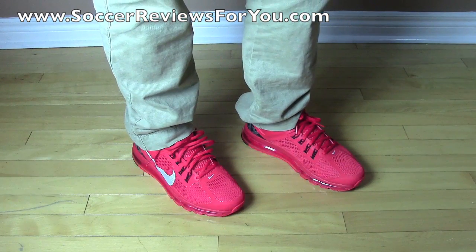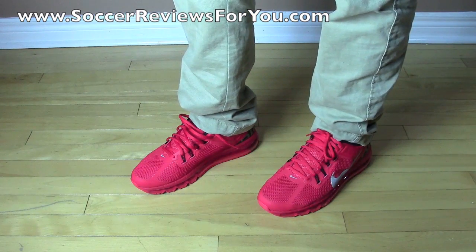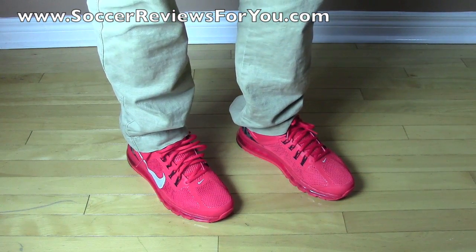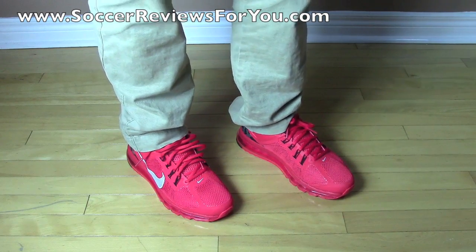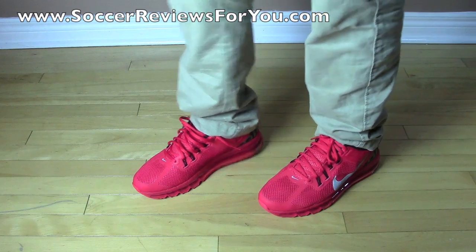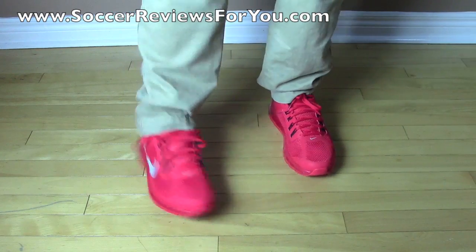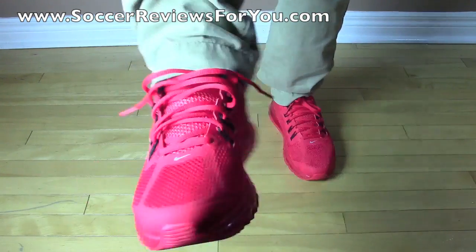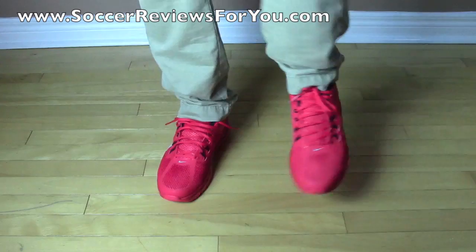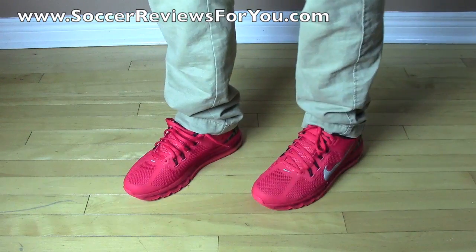As far as sizing is concerned, I feel like it's different from the last two models of the Air Max. The 2012 and 2011 fit a little bit small in my opinion, so I went with a size 10, which is a half size larger than what I normally wear. I found that they fit more true to size this time around. If you are going to wear them as performance shoes, I definitely recommend going true to size. And if you're going to wear them as casual shoes, you're going to have a more comfortable fit going half a size up. I really like the look, especially in this Pimento colorway — I know it's bright and it's not for everybody, but I love red shoes.